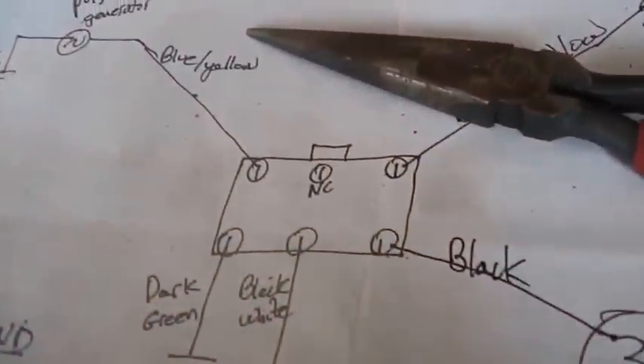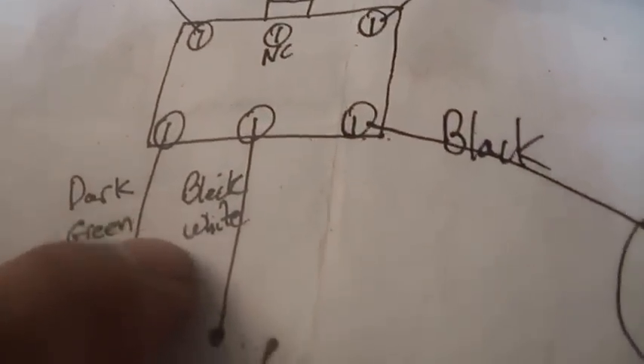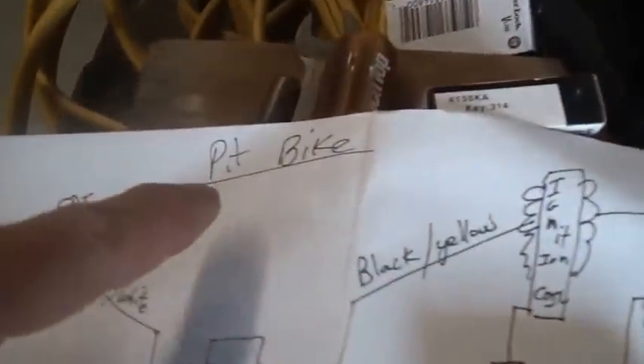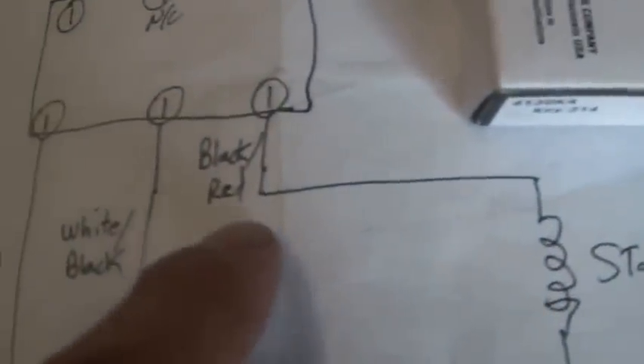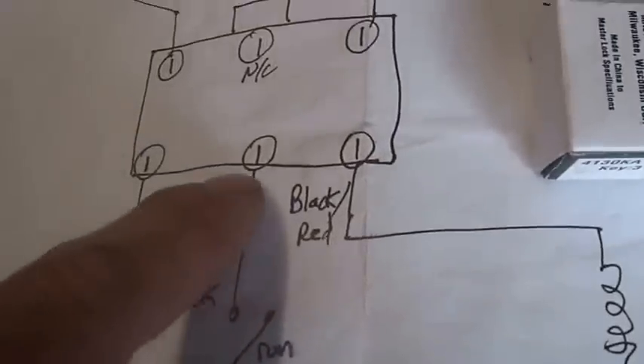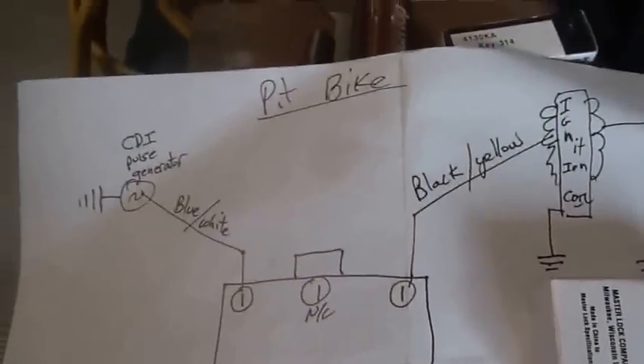I'm going to show it two different ways. The first way is schematically. This is the wire harness you would see on a Honda 200S — when you ground the black and white wire, you turn off the bike. This is also a pit bike ignition — when you ground the black and white wire, you turn off the bike.